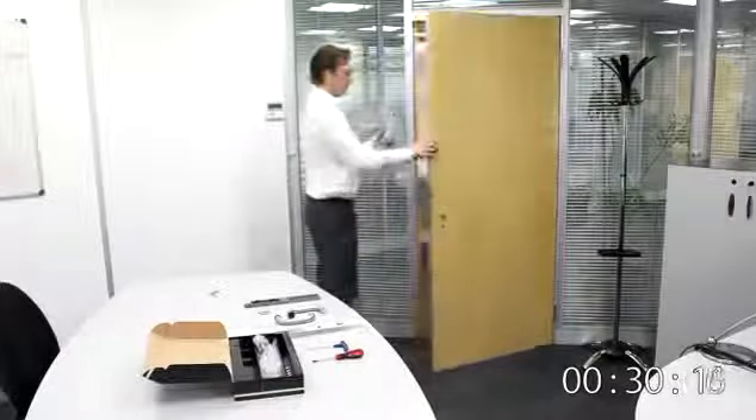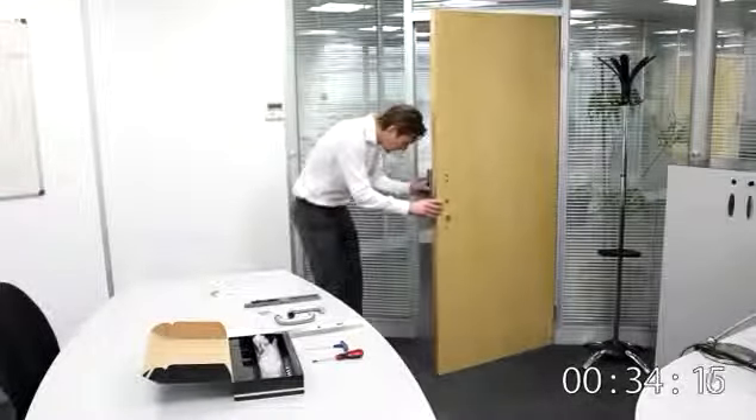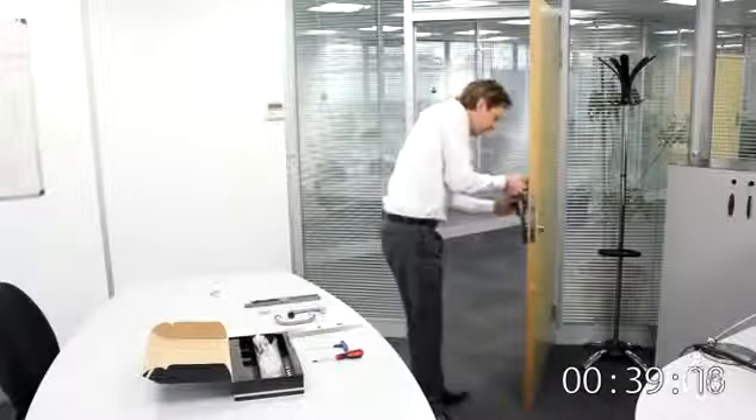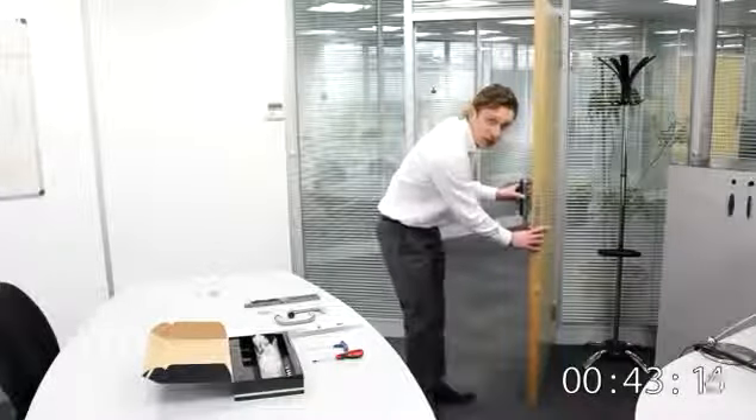Pop this on. This bunch of wires just feeds through the door — squeeze it on like that, and that pops through there.